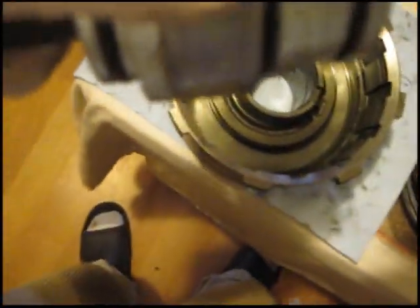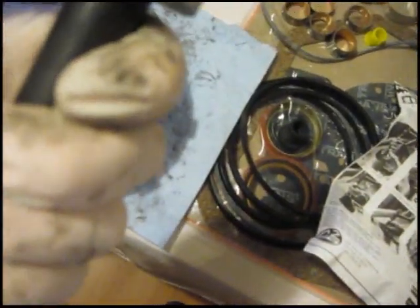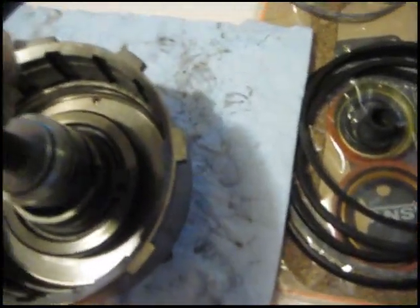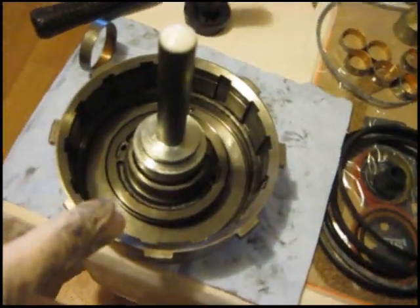I went ahead and put my bushing on my bushing driver. It sits right up there on the edge, nice and snug. I'm going to put this in there and tap it down.